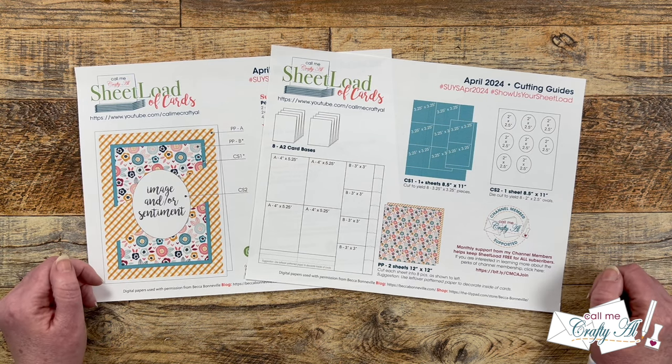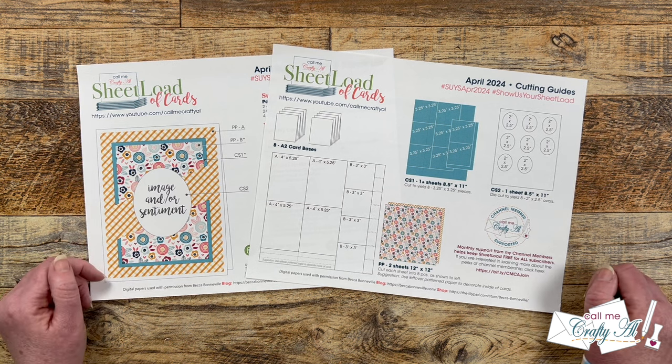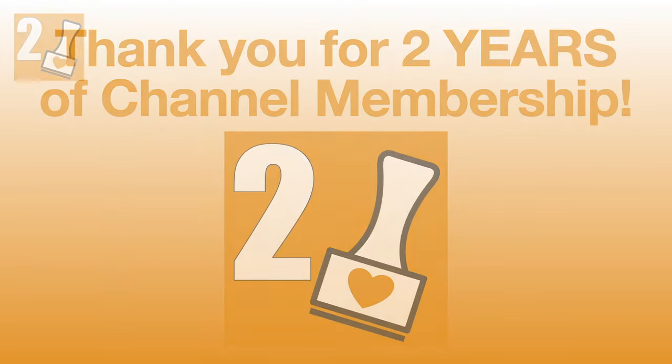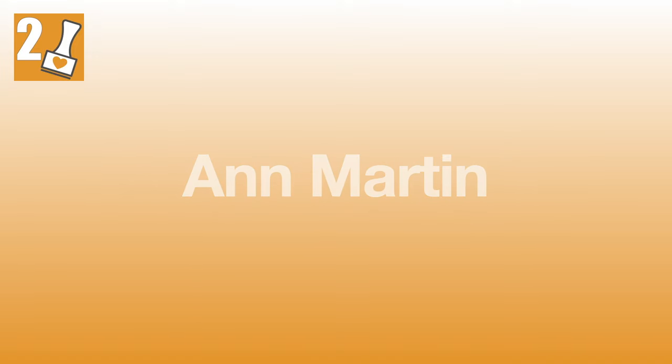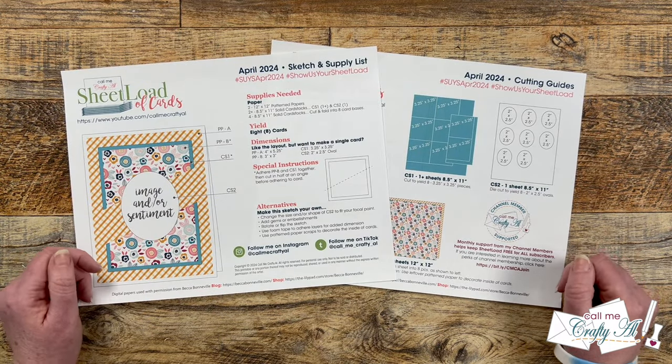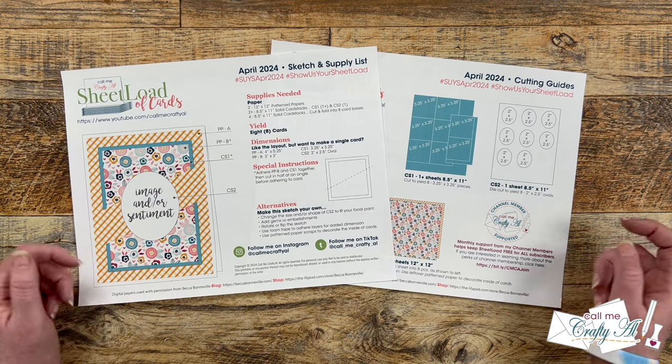At the bottom of page two I give a special shout-out to my channel members — they keep me creating on YouTube and keep Sheet Load of Cards free for all. During March, some channel members earned their two-year membership badge, so thank you to Ann Martin, Dana Dowden, Melissa H, Michelle Cook, Debbie Hopkins, Kathy Bush, Carol Drumwright, and Sarah McClintock — thank you so much for your continued support. If you're interested in learning more about channel membership perks, there's a link in the description box below.